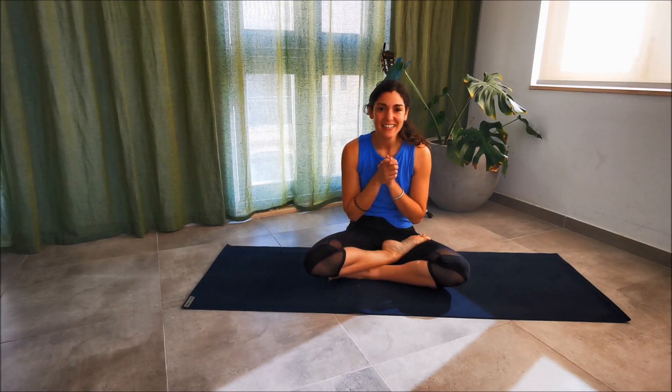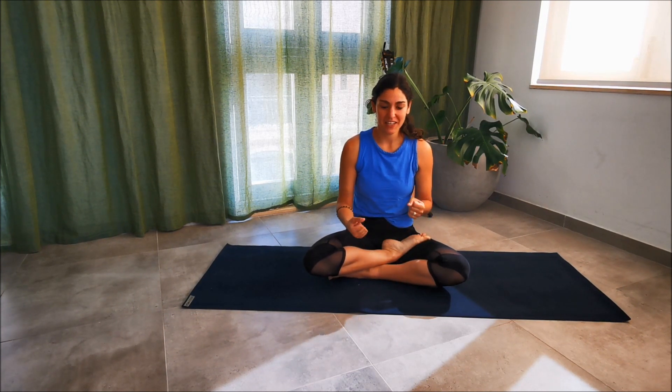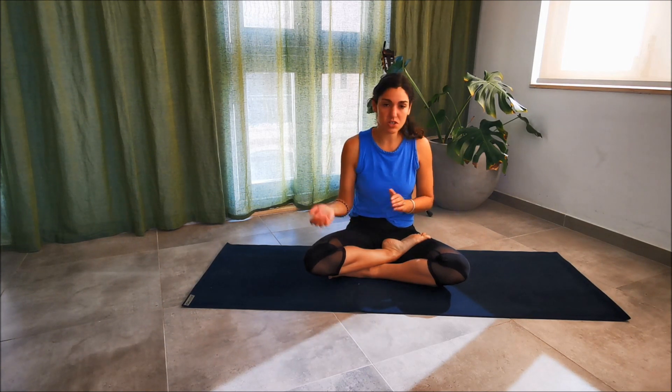Hello everyone and welcome back to Yoga Max with me, Max. Today's practice is targeted on the spine — getting twisty, getting open in the digestive system. Stay tuned to the end because we're going to open up the spine and talk about common issues and problems that people find themselves in when they practice and want to twist.